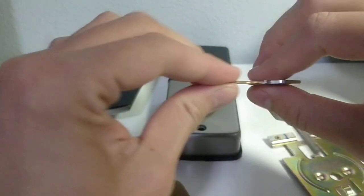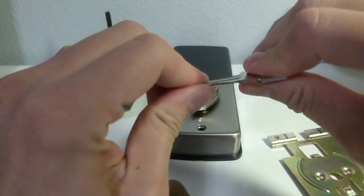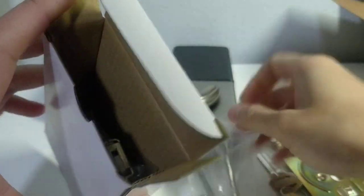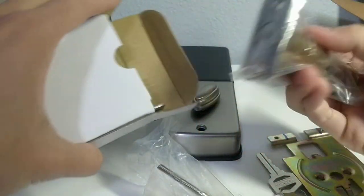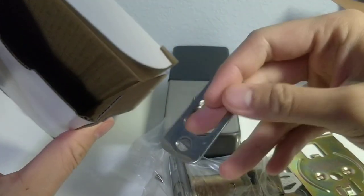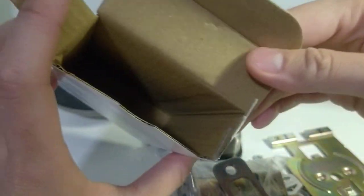Let's test them - they're pretty strong. There are some bolts, a deadbolt, and the front piece. So that is everything that comes in the box.